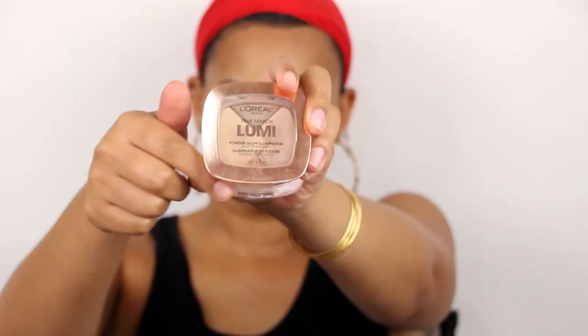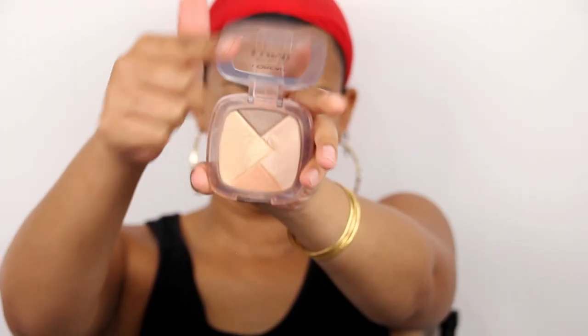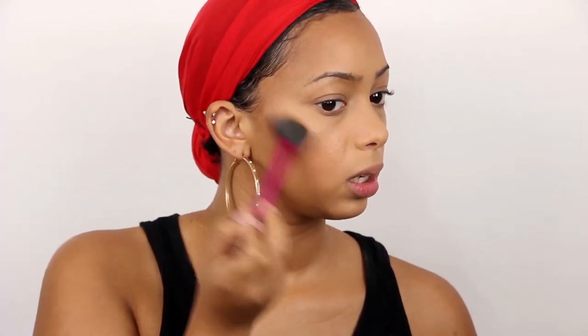I'm going to go on to highlight because we need that. I'm going to use my Lumi, and I really love the Lumi line from L'Oreal. It gives me the perfect healthy glow that doesn't look artificial — it doesn't look like I caked on highlighter. It looks like my skin is actually just glowing. I'm going to use my Real Techniques fan brush and put it in all the areas that you usually highlight.